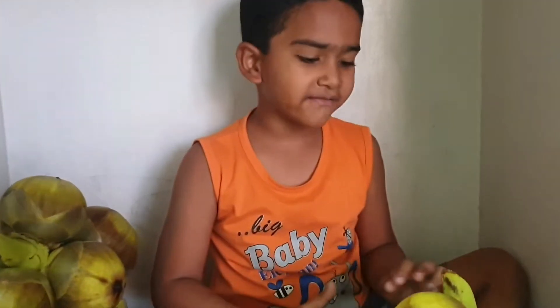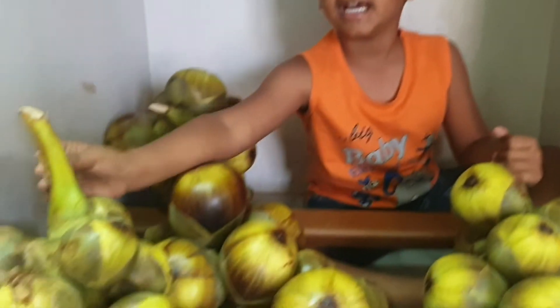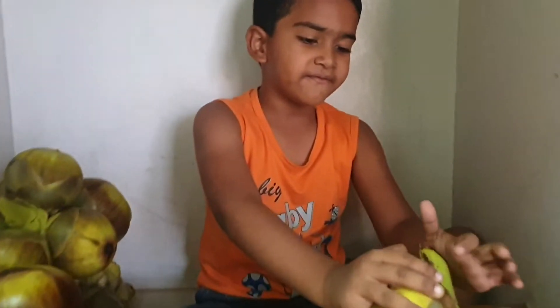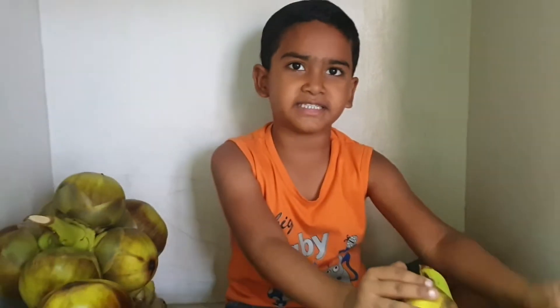Hi! Look where I am. This is ice apple — platinum jello. Now we have to cook and prepare a milkshake with this.